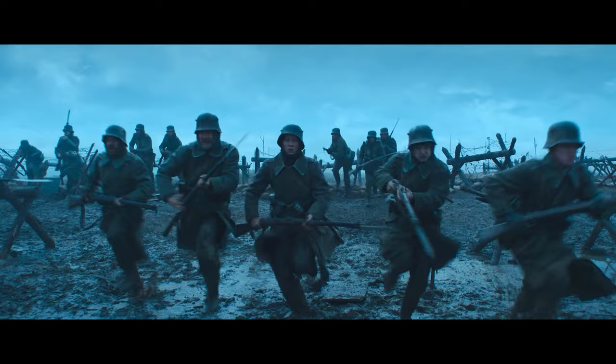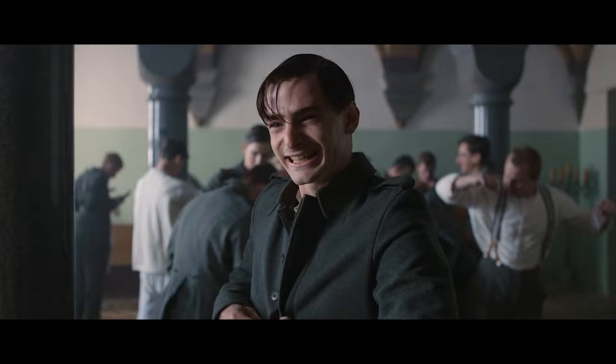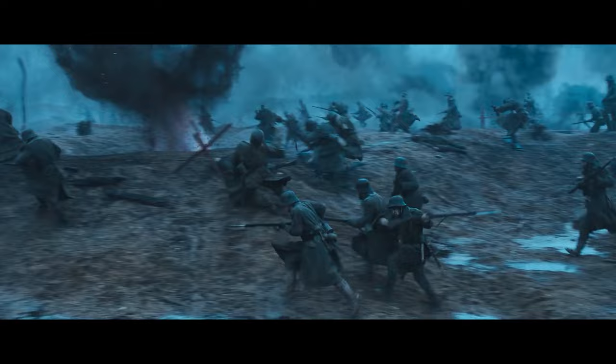Surprise! The wardrobe department was generous enough to give us a full set of uniforms you can see on screen — the actual ones used on set, including the boots. It's again layers of different elements, because what you definitely don't want is a form of static sound that sounds repetitive, because then it becomes fake. Everyone knows that when you walk down the street, your own footsteps never sound the same.